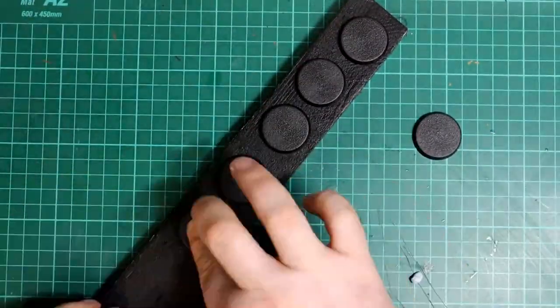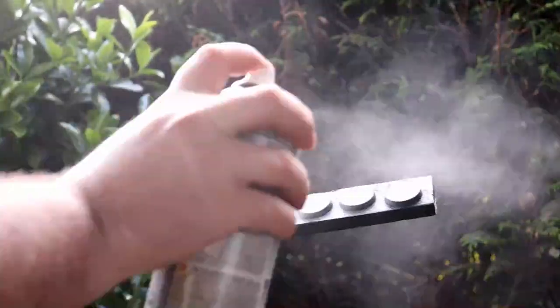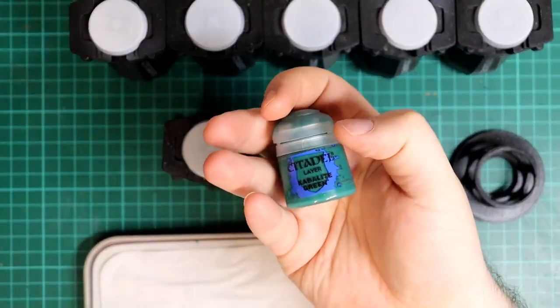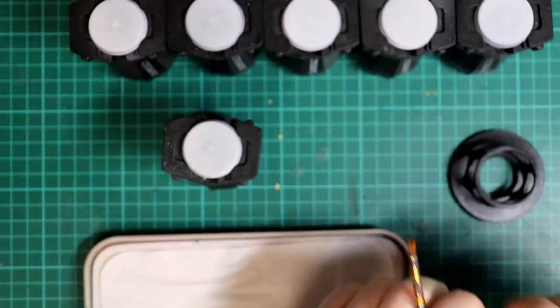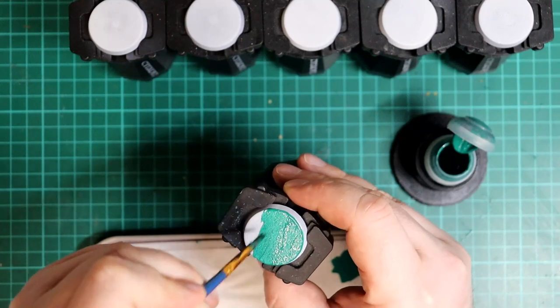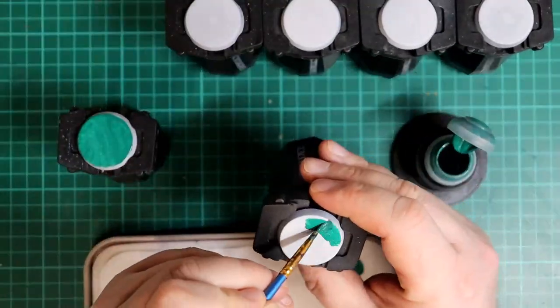For the bases, I'm going to stick them on a painting stick and give them a spray of white. Next I'm going to give the tops a base coat of Kabalite Green, because it pairs nicely with Nurgle's Rot which we'll be using later. I water this down on a palette as it only needs a quick covering.